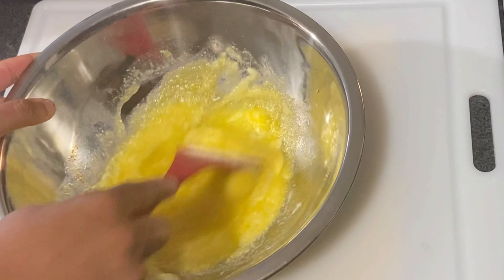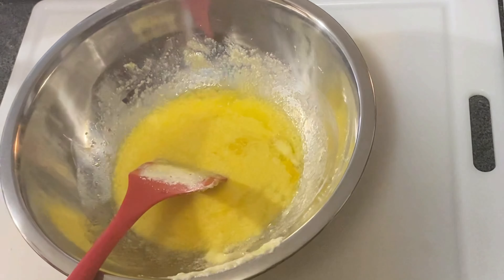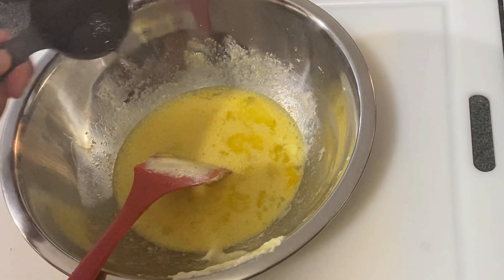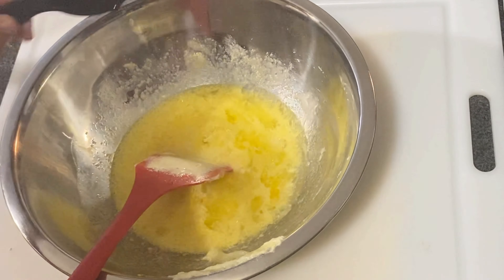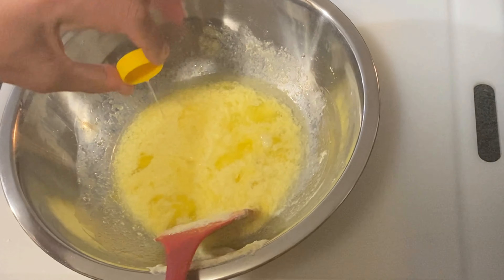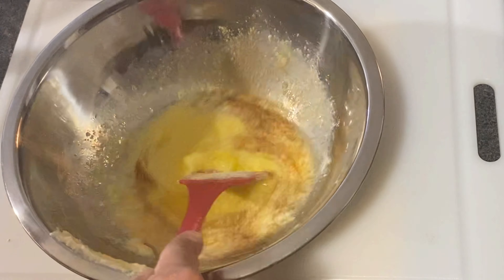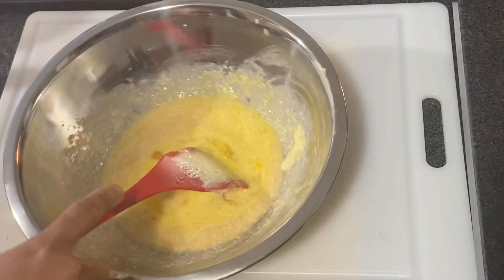The oven is ready — we set the oven to 210 degrees. Now we're going to add some rum — that's the white overproof rum, just a little bit. Then we're going to go ahead and add some lime juice, a little bit of vanilla extract, some almond extract, and some red wine.